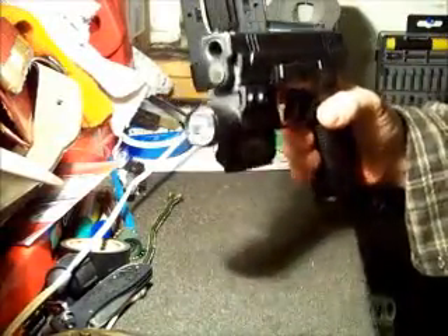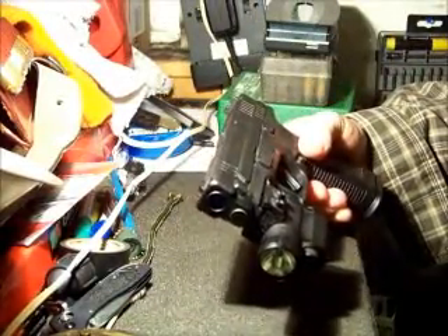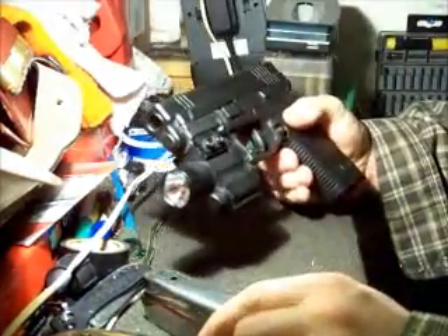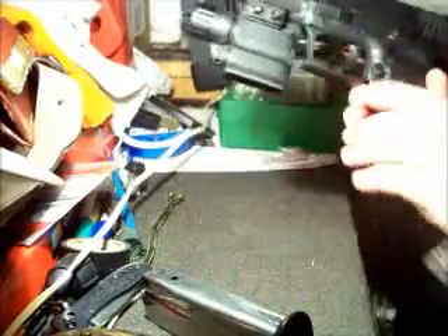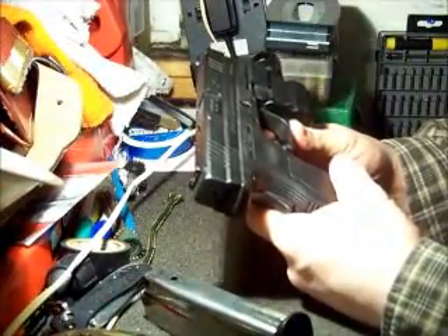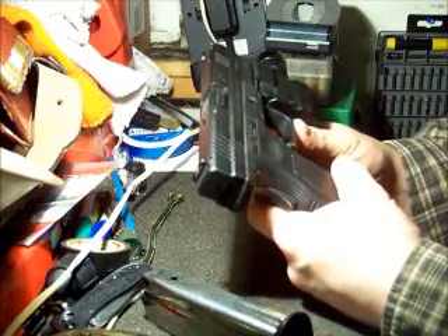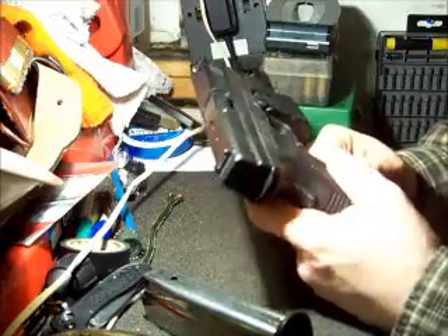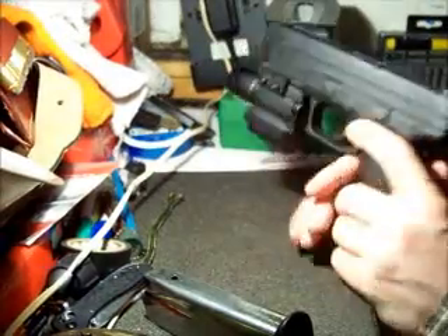Hello and welcome back. This is Josh. We've got a Springfield XD45 Auto with us today. This is the old school Croatian-made one. I don't recall what year it was. I know they're now made in the U.S. This gun was made in Croatia for U.S. sale, just to point that out.